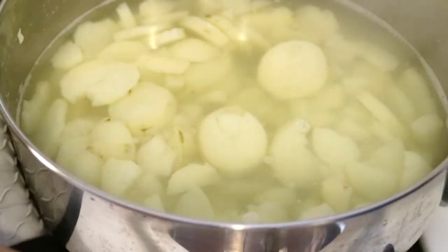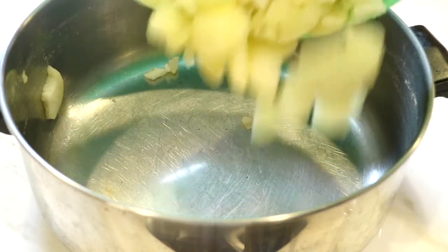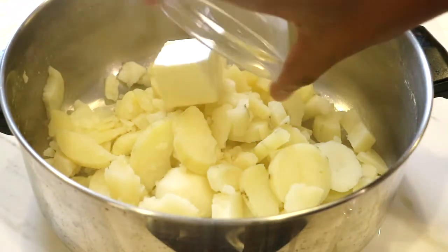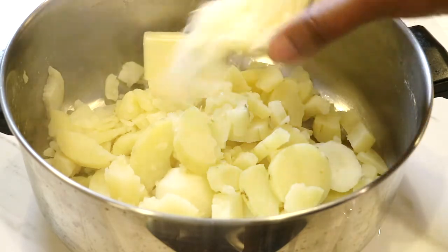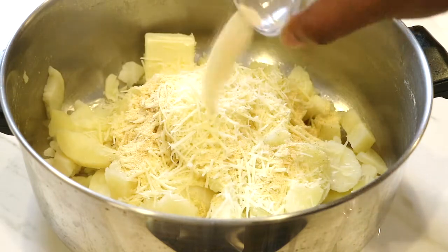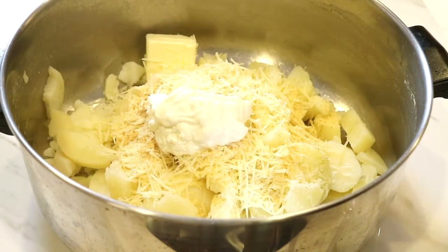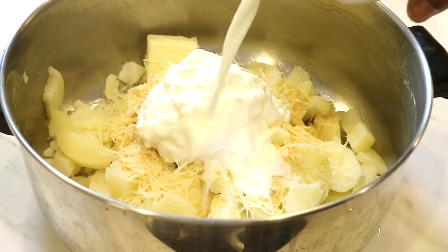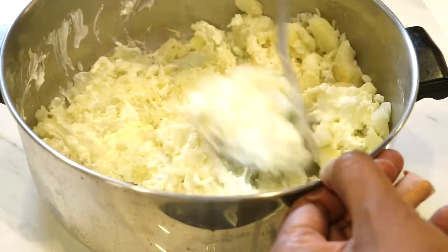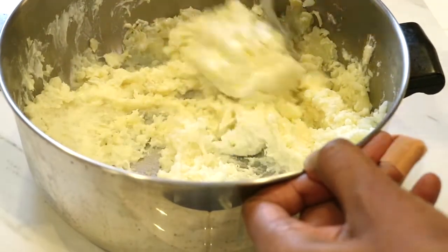The potatoes are all done. I'm going to take them off the stove and take them over to the sink to drain them. Now that I've drained the water, I'm just going to put them back into the pot that I cooked them in. While the potatoes are hot, I'm ready to add the butter along with the parmesan cheese, then the garlic powder along with the sour cream and just a little bit of milk. I'm going to grab my potato masher and just mash everything together.